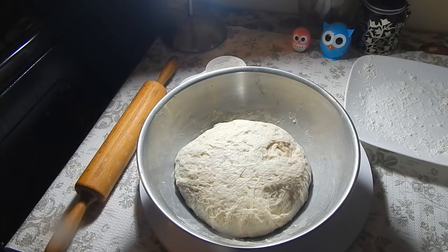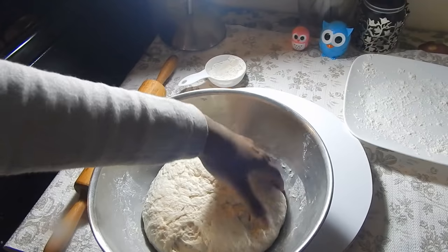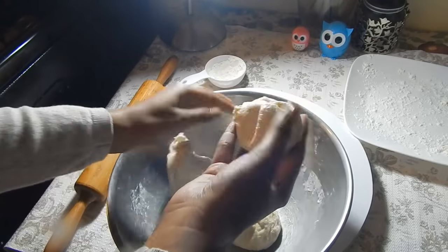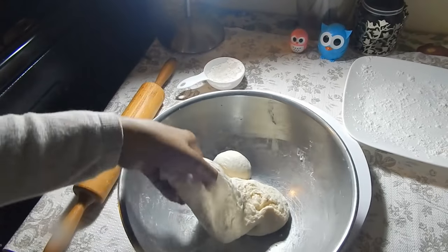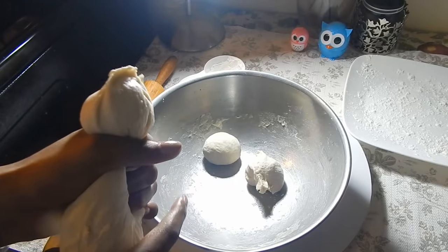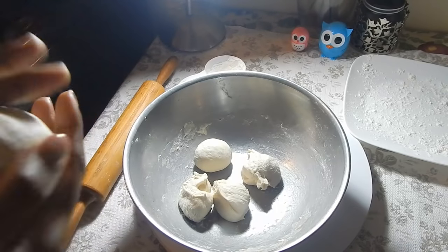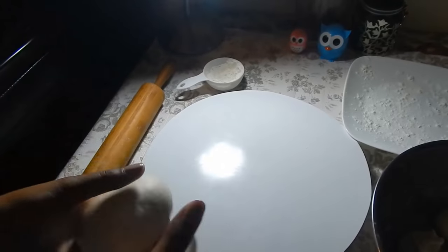It looks perfect so I'm going to turn this off now and work on my fried bakes. My dough has been sitting for about an hour and as you can see it's kind of doubled in size. I'm gonna show you the two ways that I like to make bake. First I'm gonna make small circles - this is usually the way they would make bake for bake and shark. You can do these circles as small or as big as you want. I also like to roll it out and cut it in four, which is actually how I grew up eating it when served with tomatoes and saltfish - they usually give you a triangular shaped bake.